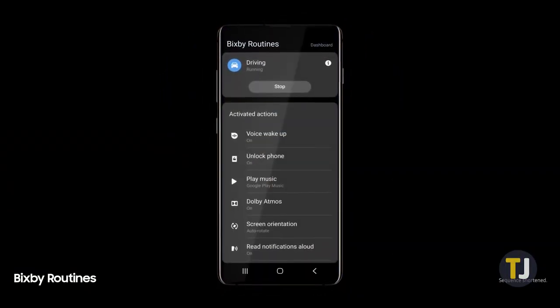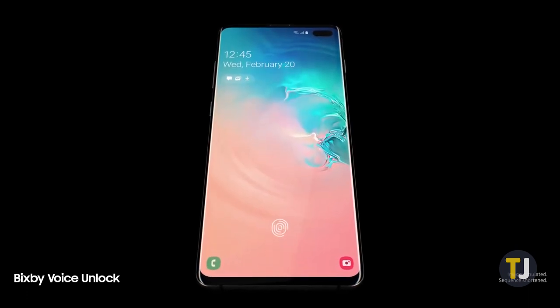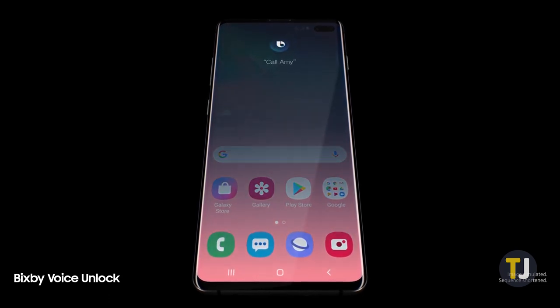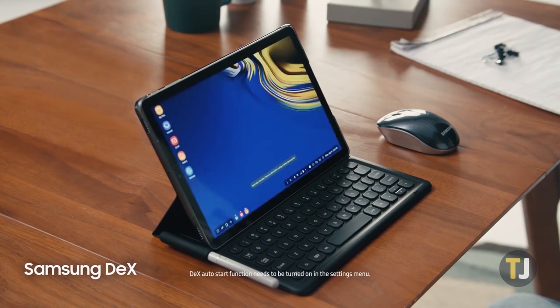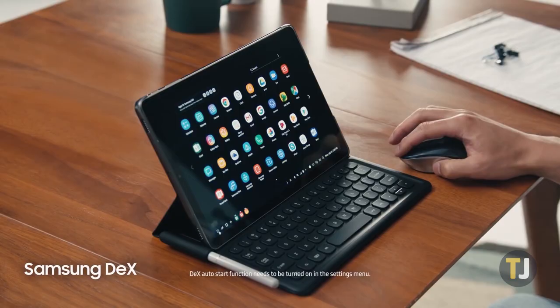Your Android phone is a lot more than just a communication device these days. Chances are, you use your phone a lot like a computer, keeping notes for work throughout Google Docs, your email, messaging apps like Slack, and so much more. Your phone is so close to a computer these days, you may as well treat it like one. Here's how to connect a mouse and keyboard to your Android phone.